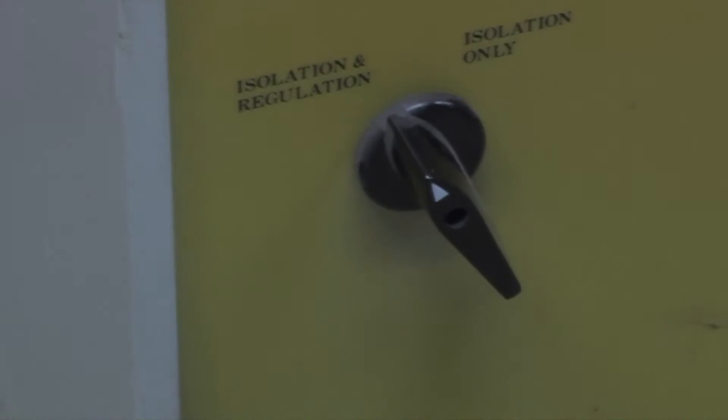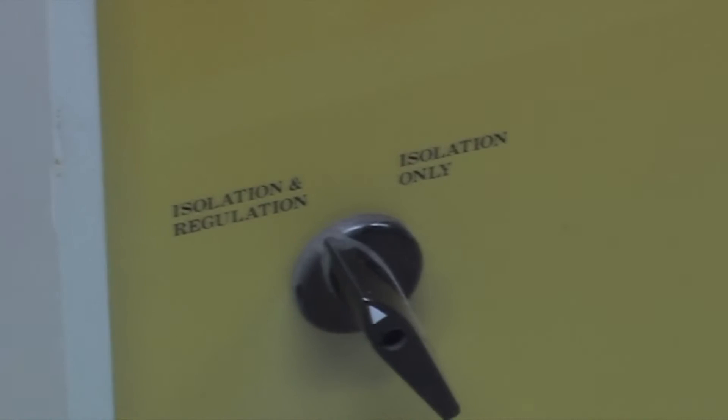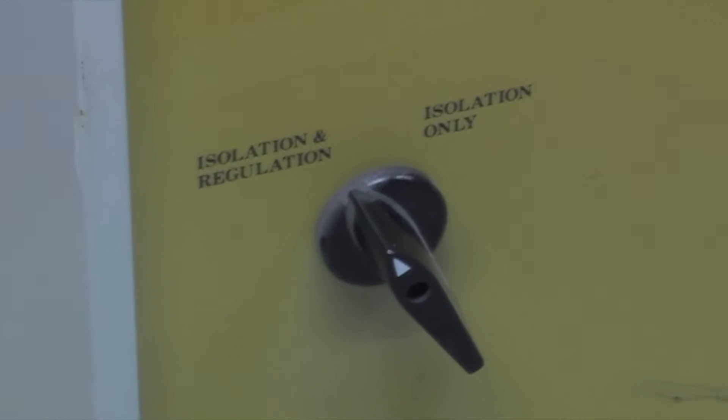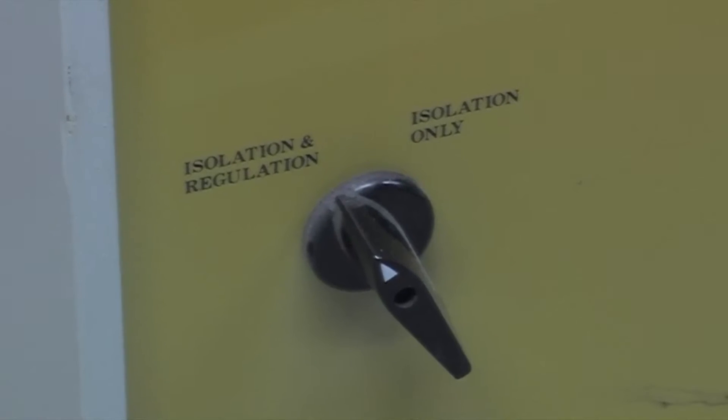On the front we have a switch for isolation, regulation, or isolation mode. The isolation and regulation mode also means it's soft start, so instead of having a big inrush as soon as you knock it on and tripping the breaker, it warms itself up gradually — a nice gentle start up.